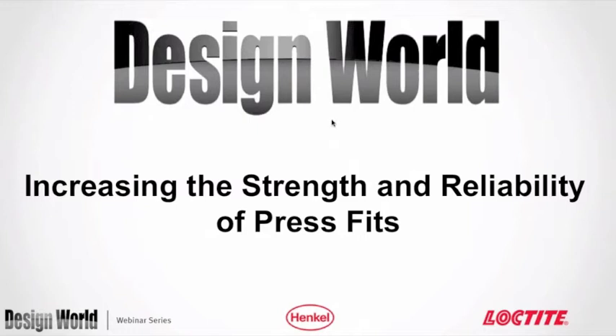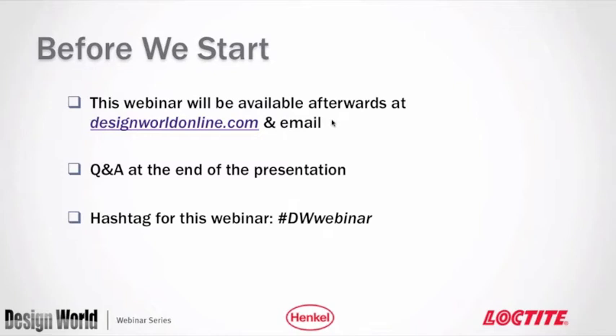Welcome back to today's webinar called 'Increasing the Strength and Reliability of Press Fit,' given by Henkel Loctite. My name is Miles Budimer, editor with Design World Magazine, and I'll be the moderator for today. This webinar will be available afterwards at designworldonline.com, and everybody who registered will also get a copy of the presentation via email.